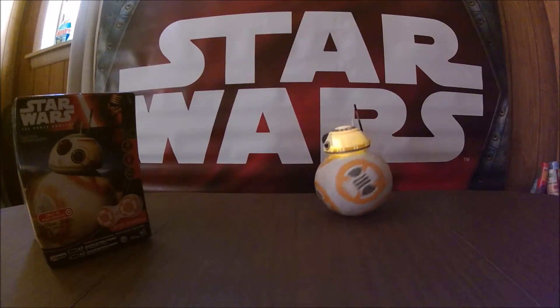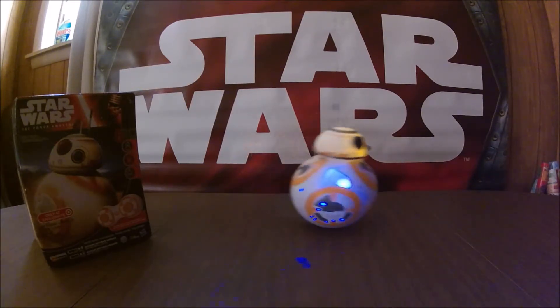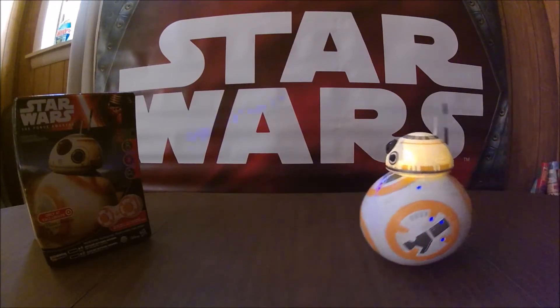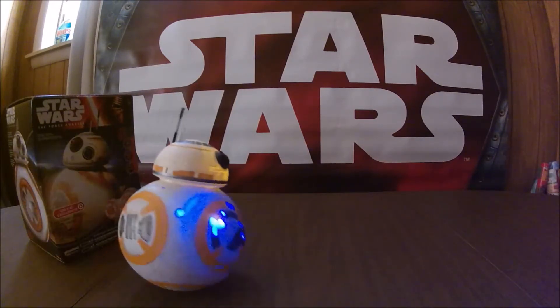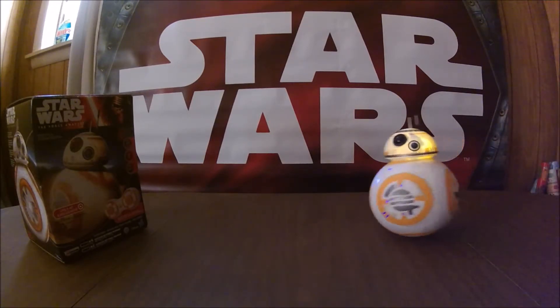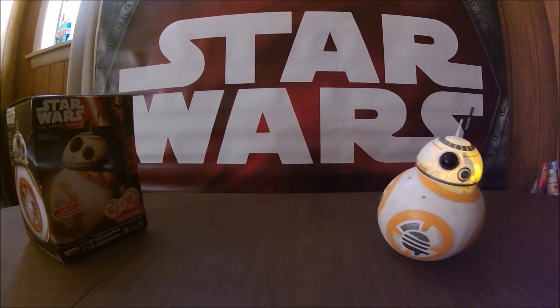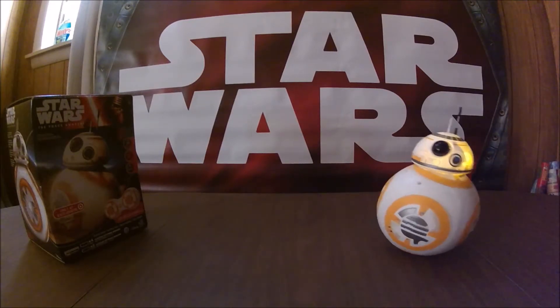Let's go... and there you go. Not too bad — a little mod for him.